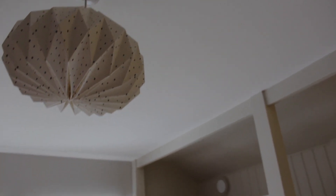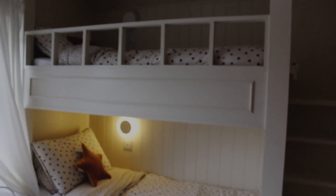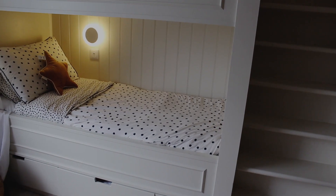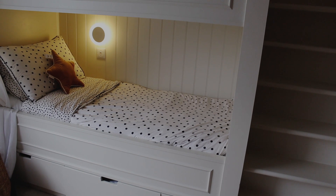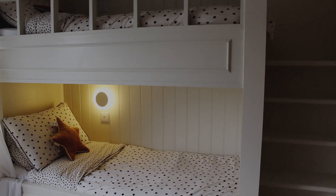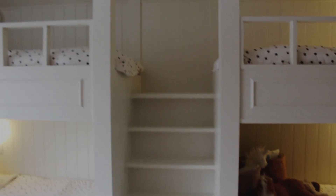Coming back to the bed — we were struggling to fit two single beds in this room, and Scout will be coming in here at some point too, so there was concern about fitting everyone in. What we did was use small singles, which are a tad narrower and a little bit shorter. We could have used full-size ones but then we couldn't have got these beautiful stairs in the middle, and the stairs make a massive difference to the entire look of the bed.